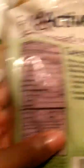The active flatbread original wrap: 90 calories, 2.5 grams of fat, 16 grams of carbs, and 9 grams of protein. So I'll have that with it, and the total protein will be in the description, but it'll be about 33 grams of protein.